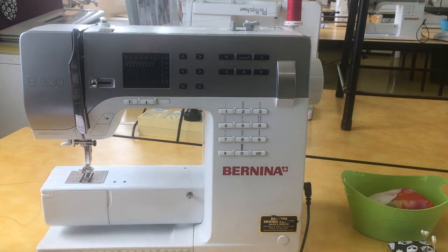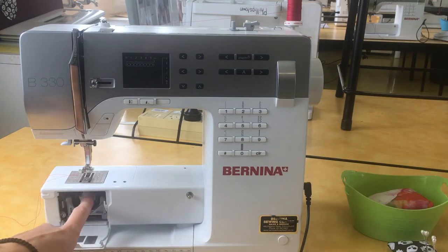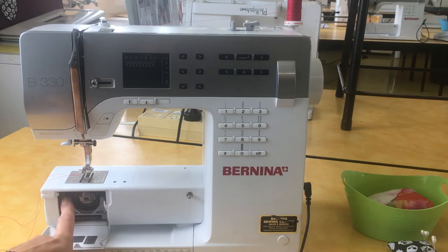There also needs to be one coming from the bottom — that's your bobbin — and that makes sure that when you are sewing, two stitches hold together.